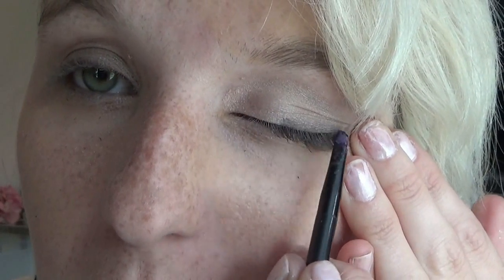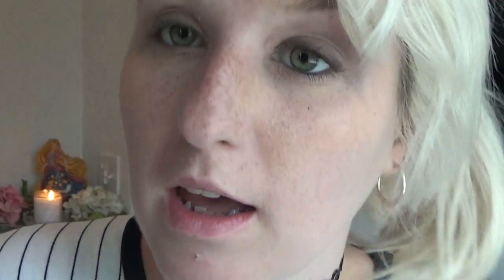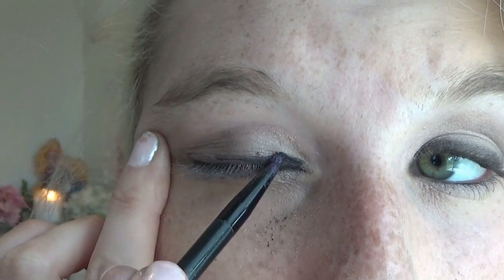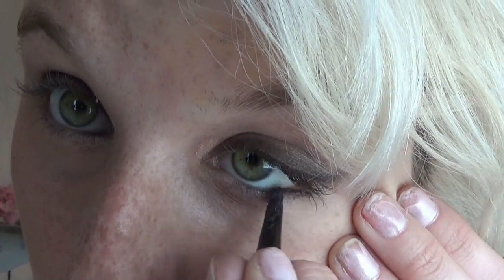I'm going to take this little tiny brush and go in with the black on the end, and we're going to attempt to line the eyes with this. I don't usually use eyeshadow as an eyeliner but it's working. Then we're just going to mix that black and brown and bring it right down here, just to smudge it out on the lower lash line, about midway.